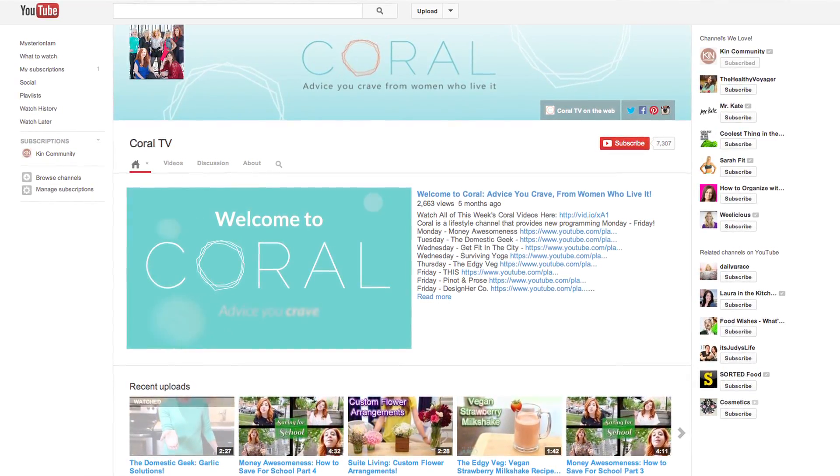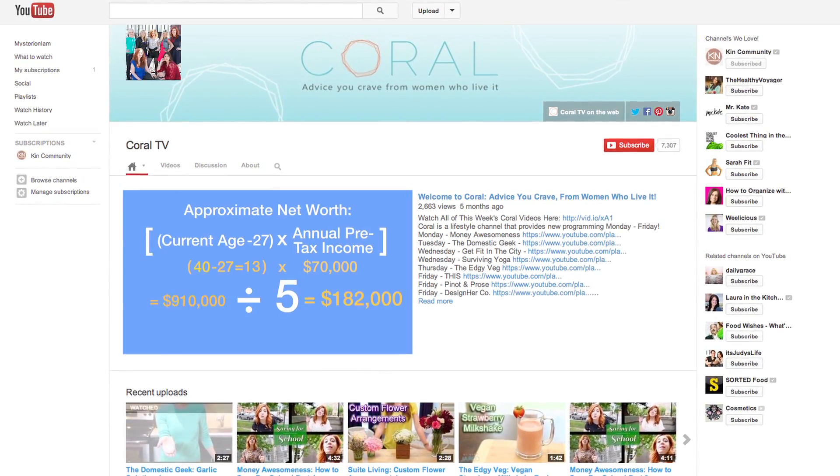Hey everyone, I'm Sarah Lynn, otherwise known as the Domestic Geek on Coral TV. If you're not familiar with Coral, we'd love for you to check out our channel. It's full of great tips, tricks, and shortcuts on everything from food to finance to fashion, and it really has something for everyone, so be sure to check it out and to subscribe.